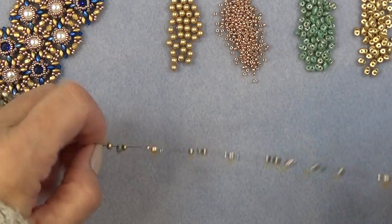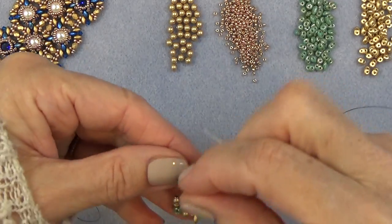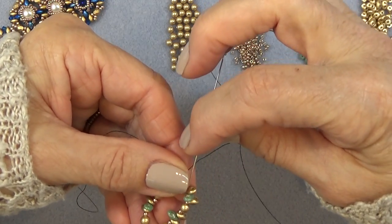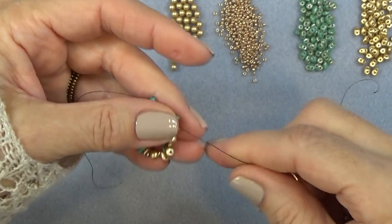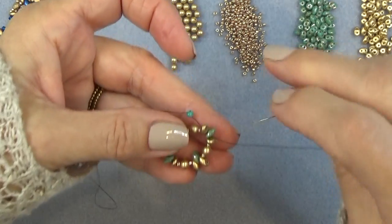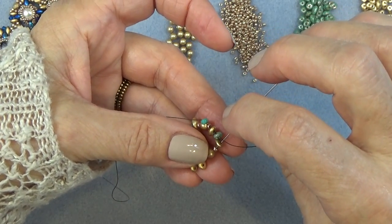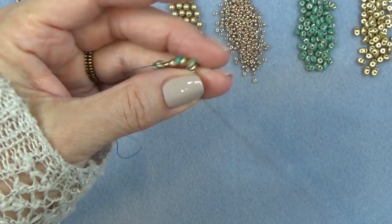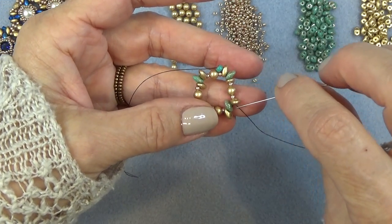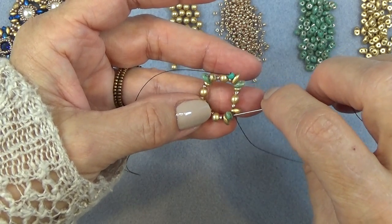I'm going to sew those into a circle. I'm just going to sew up through all the beads just to reinforce. So here I have it connected, and now I'm just going to go all the way around sewing through that same hole. I just want to reinforce this first unit a little bit.